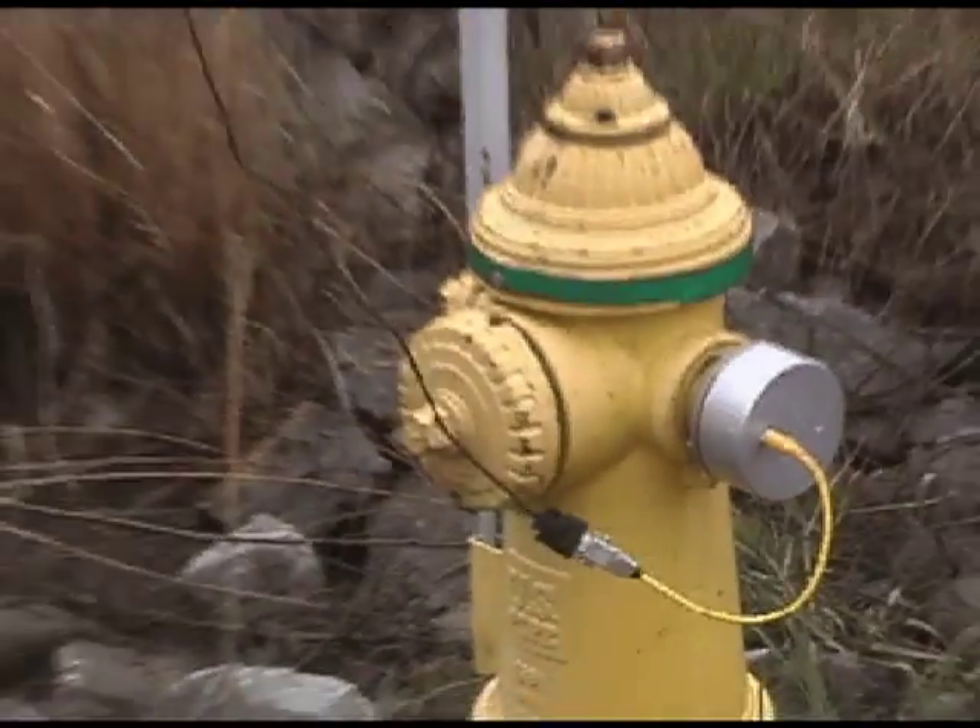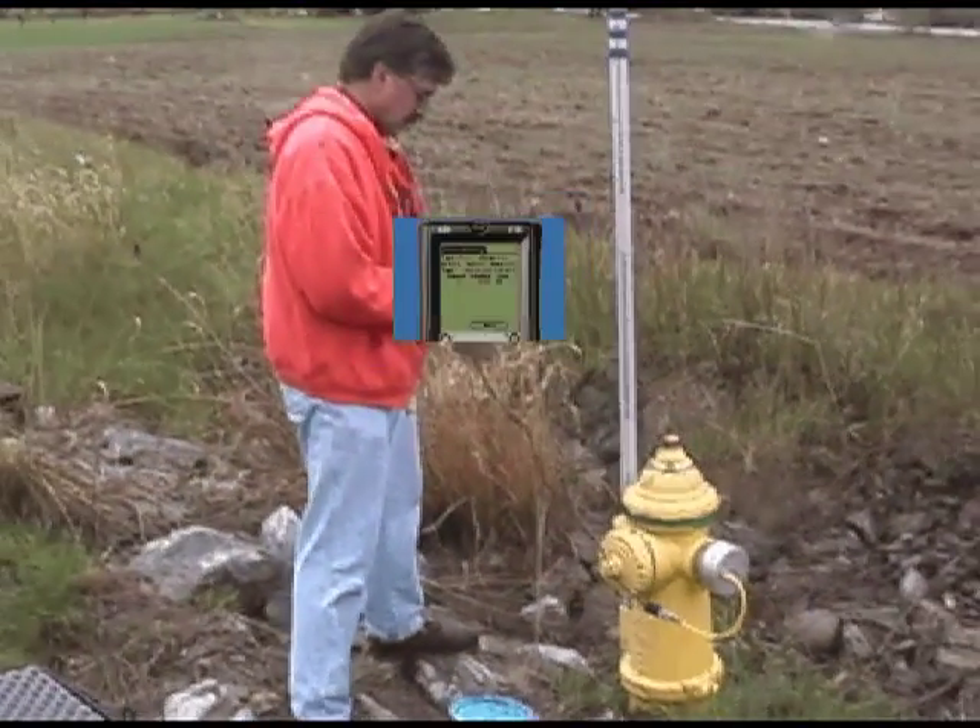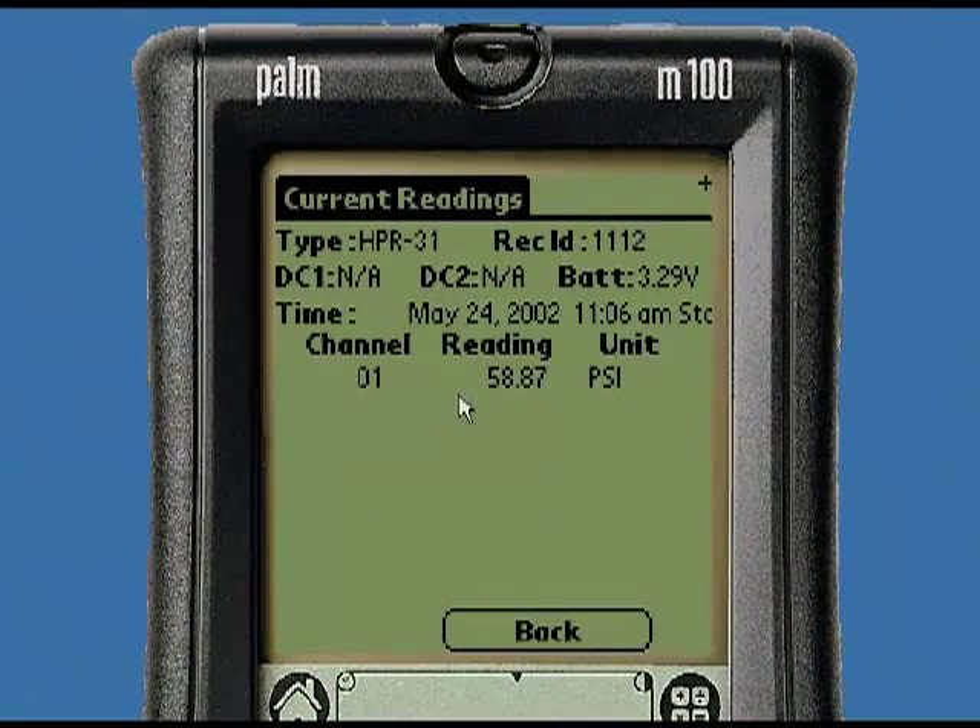With the hydrant valve fully open, you can check the present residual pressure using our POM DTU.